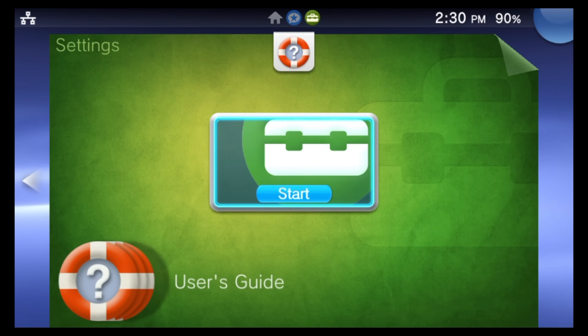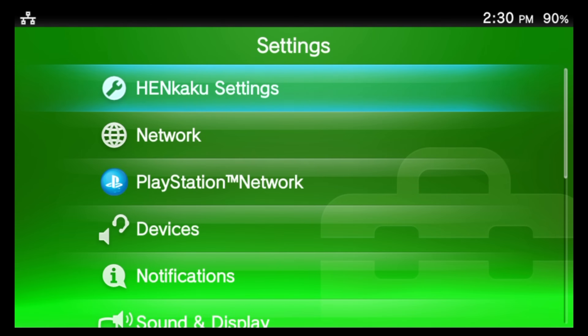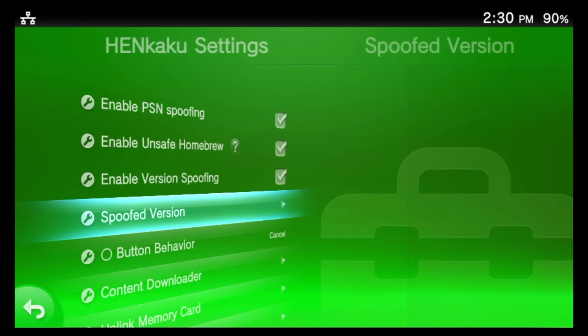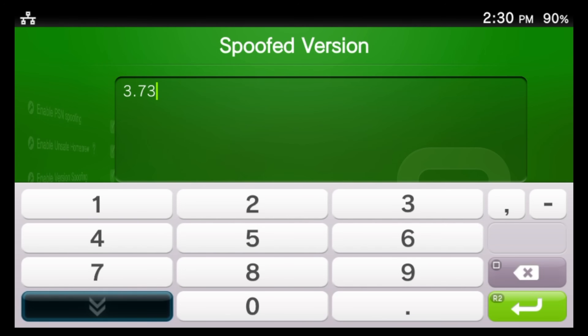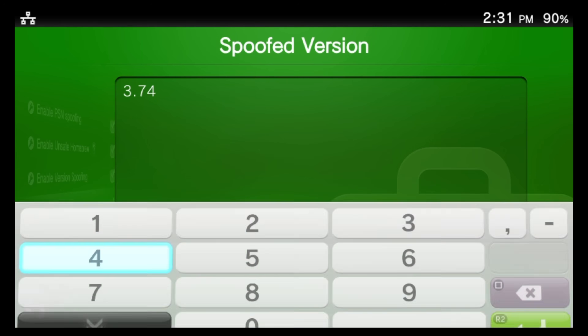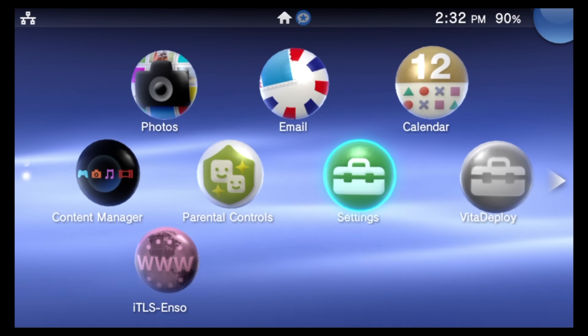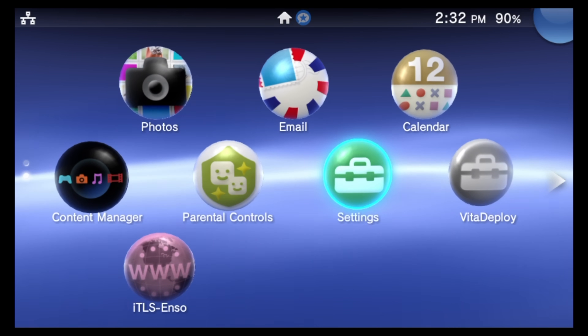Next, let's make sure you can safely connect to PlayStation Network. Open Settings again, then locate 'HENkaku Settings.' The checkboxes for 'Enable PSN Spoofing' and 'Enable Version Spoofing' should already be checked — if not, check them now. Scroll down to 'Spoofed Version' and select it. The value will probably default to 3.73, but you want it to be 3.74. Press square to delete the last character, then select 4 from the on-screen numeric pad. Tap the green Enter button or press the right trigger to lock it in, then return to the Live Area.